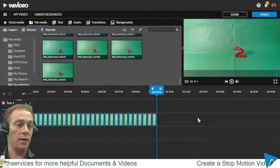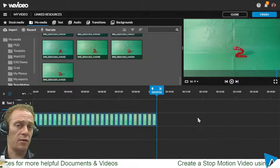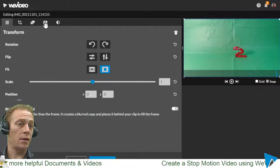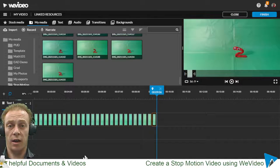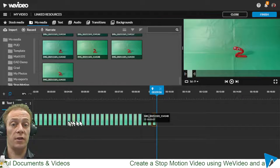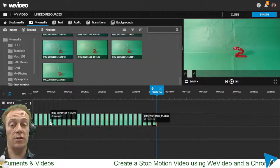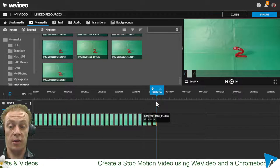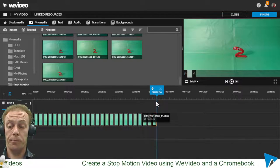Now I have to think about the green screen and dropping in a background, but here's the issue: I can double-click on an image and do color keying, but the problem is I'd be adjusting only that one single frame. I would have to do that on every single one of these photos individually to remove the background color — and that's going to take way too long, especially with lots of photos.